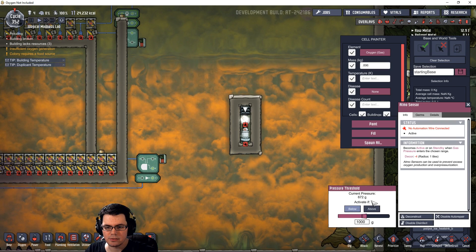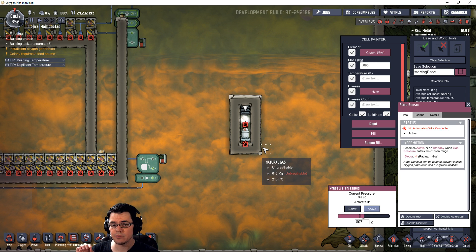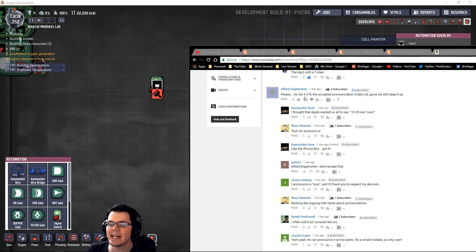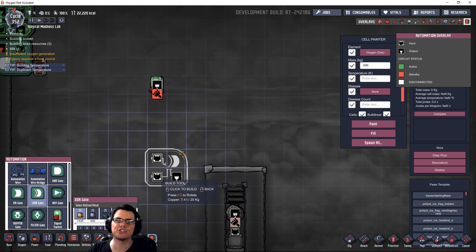Our current pressure inside this space is 896. If I type in 897 and go above that, that will turn active, sending an active signal for a short moment. Now for the automation circuit — you guys were giving me such a hard time about the XOR gate pronunciation. Some call it XOR, some exclusive-or. I'm going with XOR. So welcome to the XOR gate.